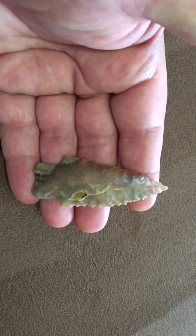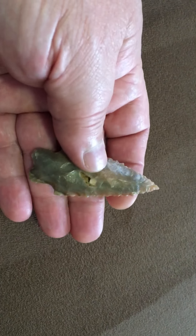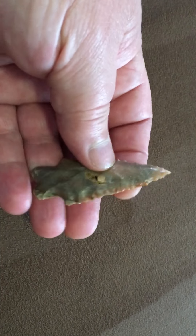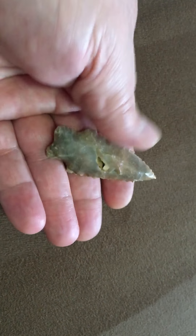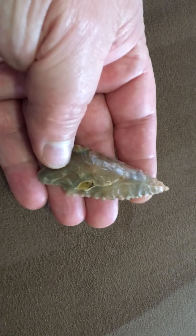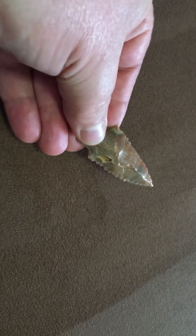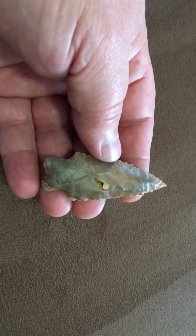The next piece is called a Heavy Duty. I don't know who named this point type, but that name fits it perfectly. Very thick, very sturdy. If you notice, it's worked from the sides to the middle on both sides. Great serrations and a needle tip, thick cross section. It's made of an attractive piece of Carter Cave chert — it had a quartz inclusion in it that runs through both sides and has fallen out at some point.